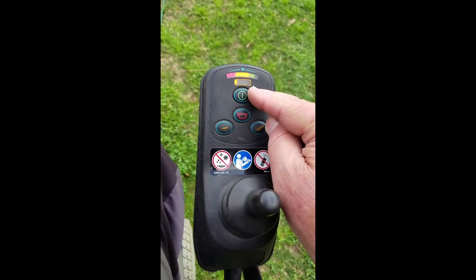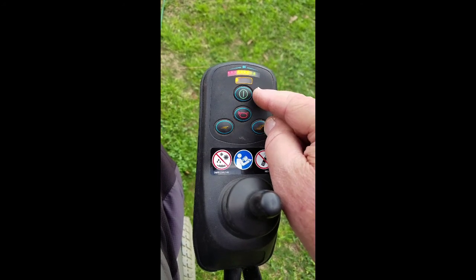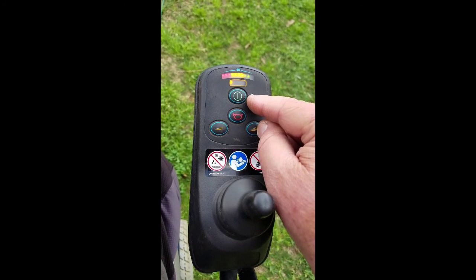I tried a different power supply that came out of another Jet 3 Ultra — same problem. The power supplies were different model numbers.